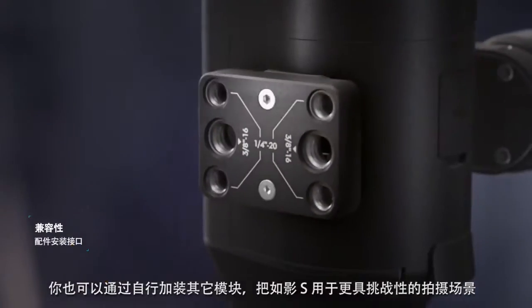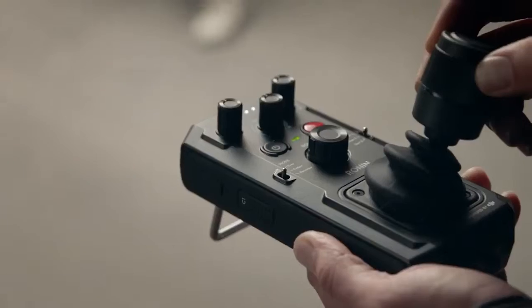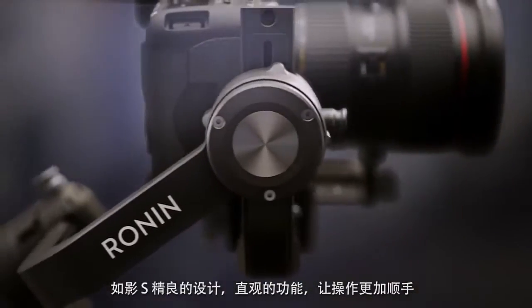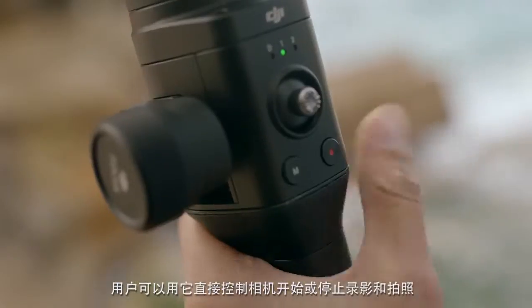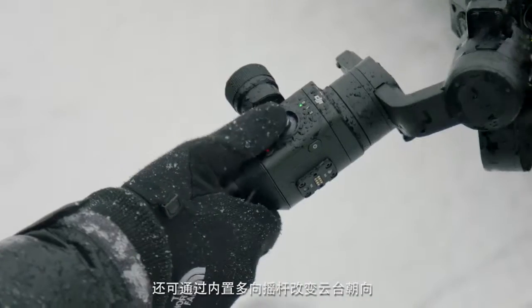Additional modules can be added to customize Ronin-S for more challenging scenarios. In addition to these unique features, Ronin-S benefits users with exceptional design and intuitive functions, such as direct camera control for start-stop recording and an onboard multi-directional joystick.